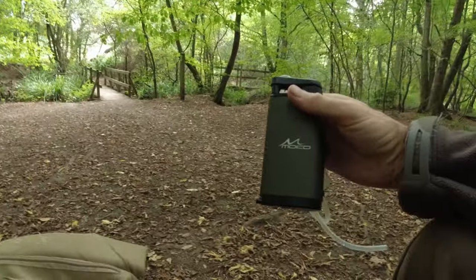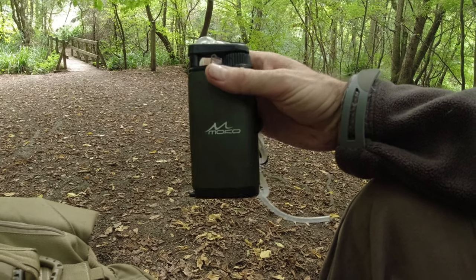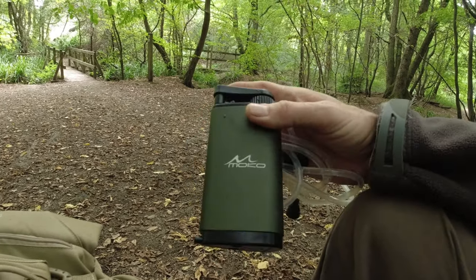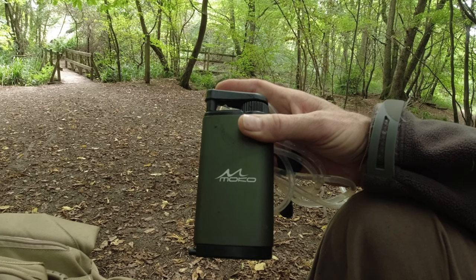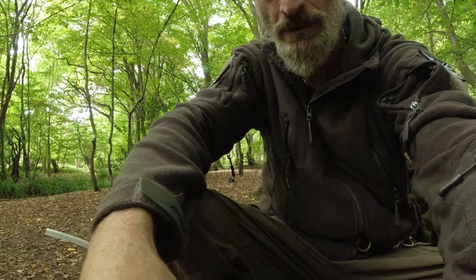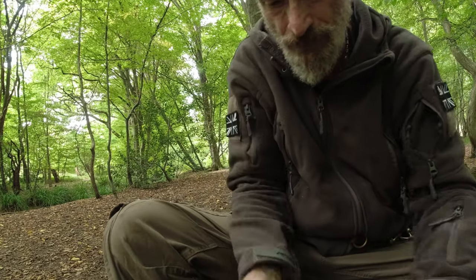Once you've used it you back-flush it to clean the filter. This is about — how much did I pay for this? I think it was 50 quid, something like that. The filters are in the top here — these screw-out filters. They're about 15 to 20 quid each, and it does about — I might get this wrong — I think it does 600 litres. Or is it 6,000? I'll have to check. It does a bloody lot of litres. I will be drinking the rest of this water on the walk today, so it's not just gonna be the one mouthful.